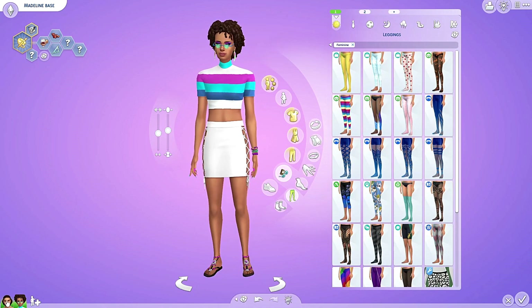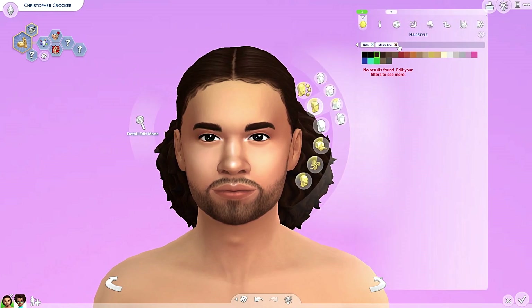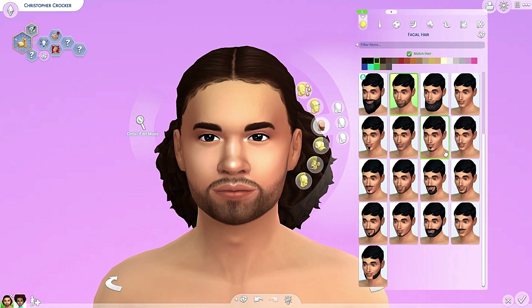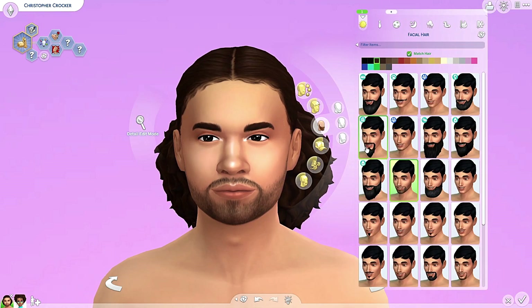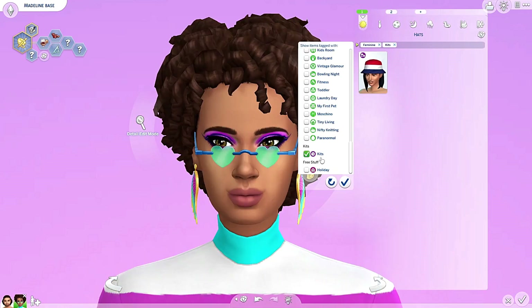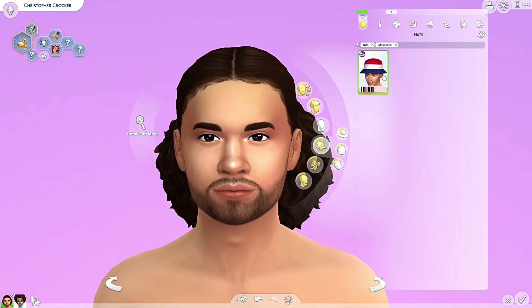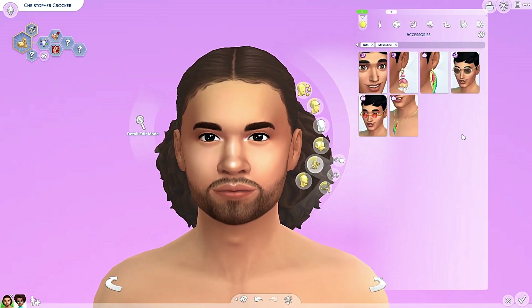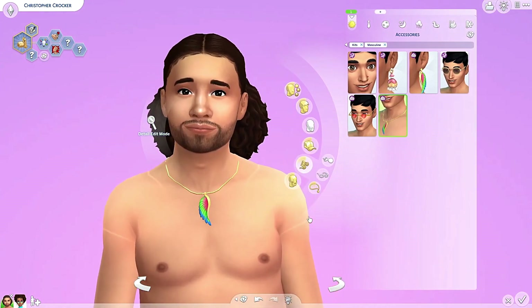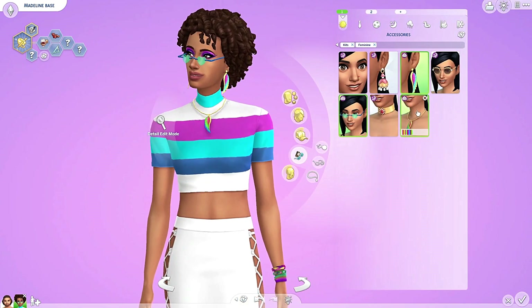Let's see what we got for male sims. Did we get any new hairs? No, we did not. No new facial hair — it's really rare. I forgot to check out the hats for the female sims — no, we did not get hats. Did we get hats for male sims? Also not. Accessories for male sims — oh, the pretty necklace! We probably got that for the female sims as well — I missed it.